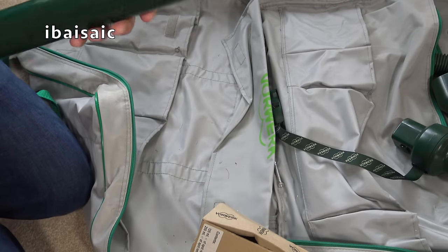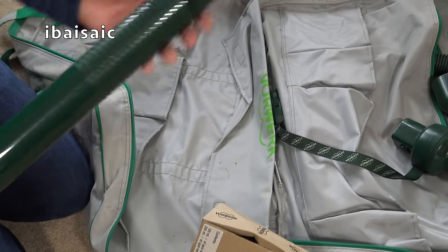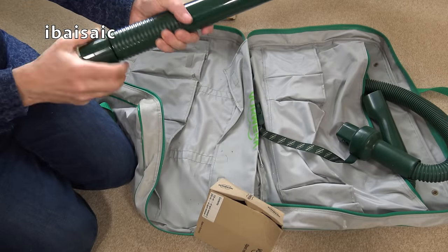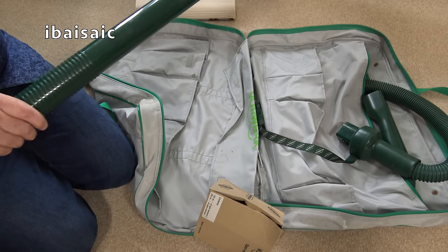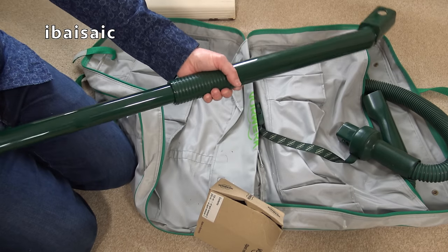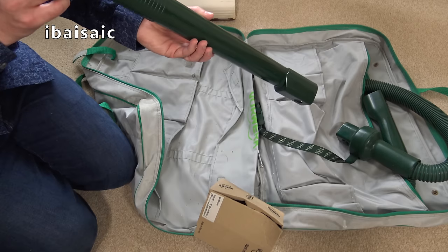Then there's this — quite a similar design to the latest model, although that end swivels and I think it is telescopic. Yes, it is telescopic — there we go, so it's a telescopic tube. I'm not keen on this green, are you? This was their trademark colour. They've gone to all white now with a hint of green, which I prefer — much more modern.